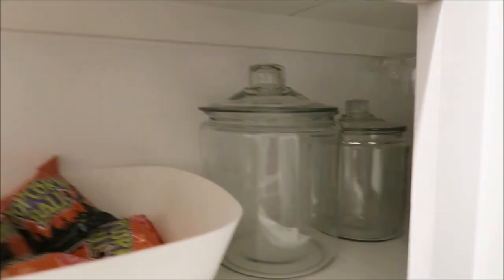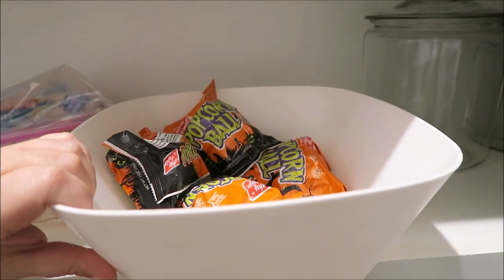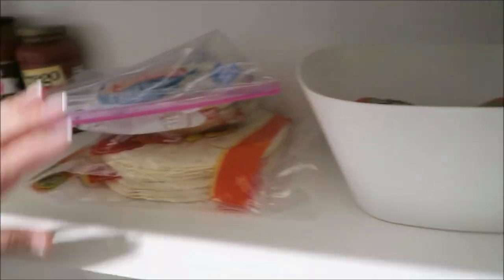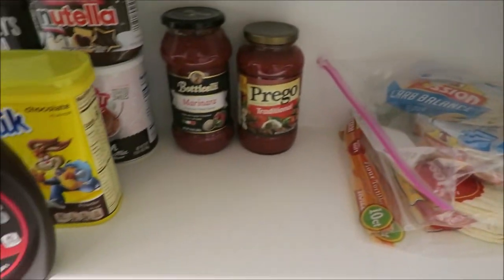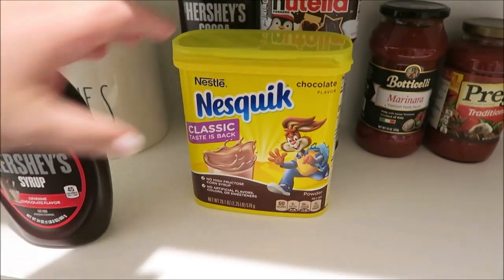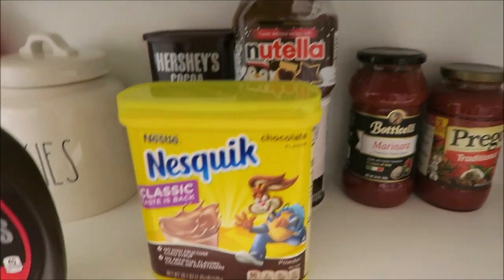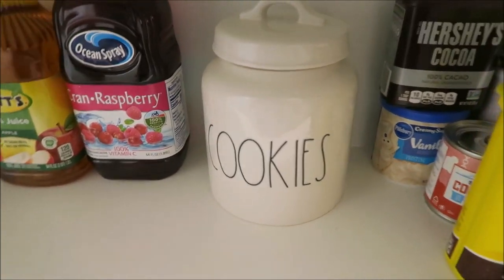This area is where I've been putting our Halloween snacks — right now those are popcorn balls. Over here is where I keep tortilla shells. Down here is extra stuff: tomato sauce, marinara sauce, Hershey's syrup, Nestlé's Quick, hot cocoa mix, condensed milk, more cocoa mix, and cake and cookie supplies. One container is completely empty.